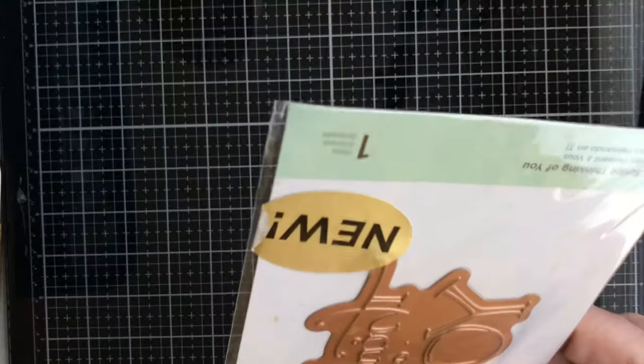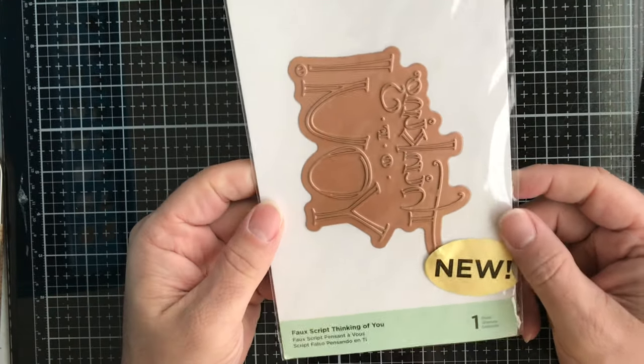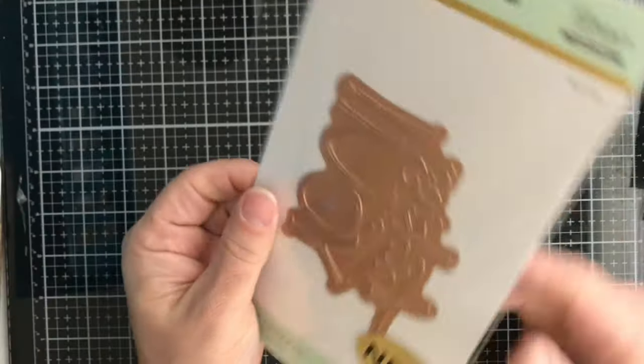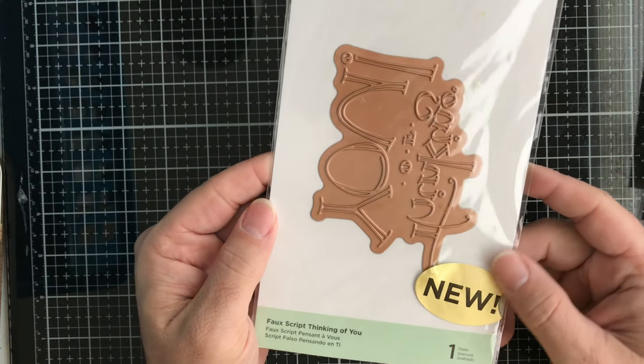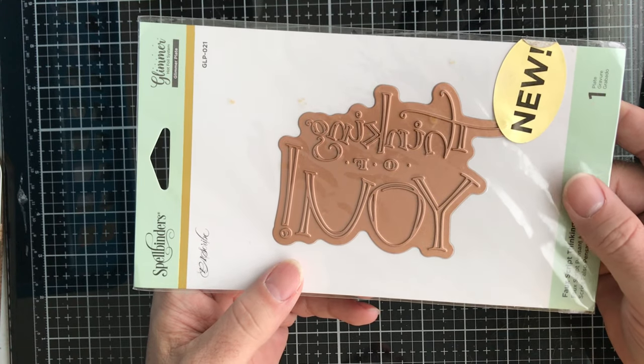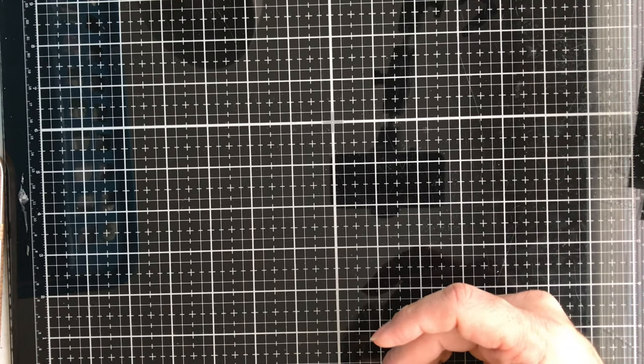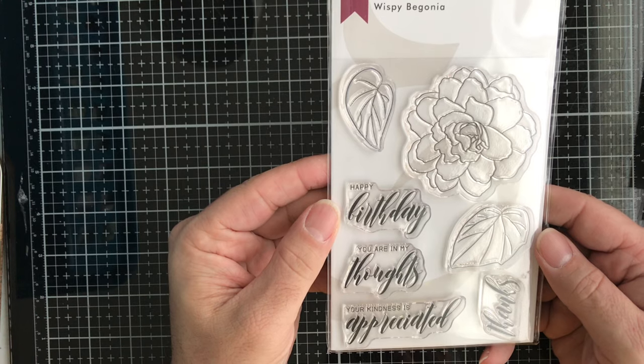Then we have a Glimmer Foil die from Spellbinders. This one says 'Faux Script Thinking of You.' That's for use with the Glimmer Foil machine.